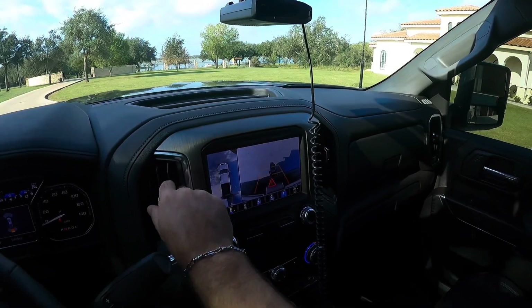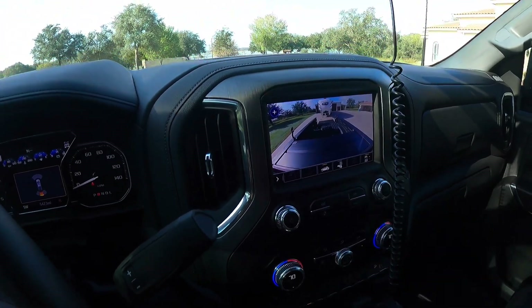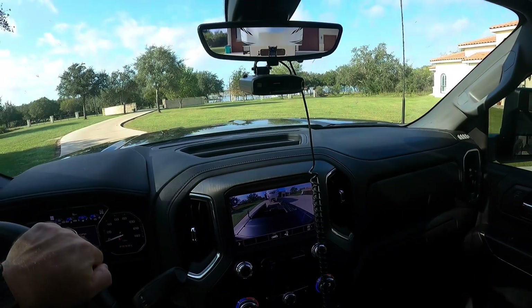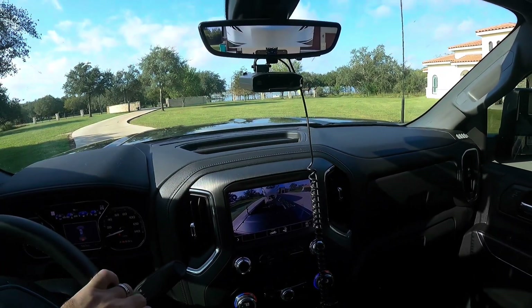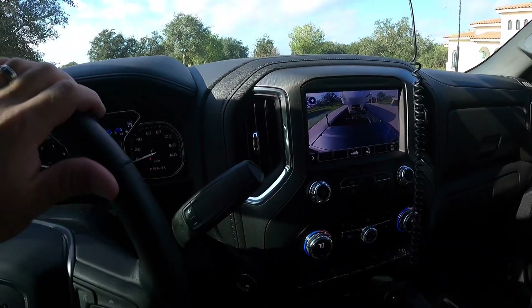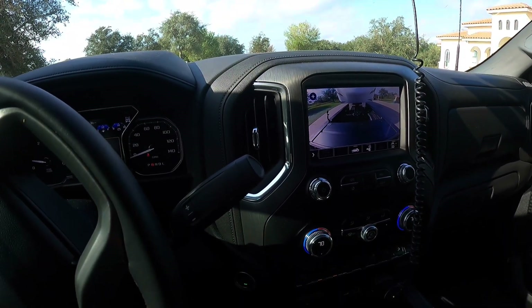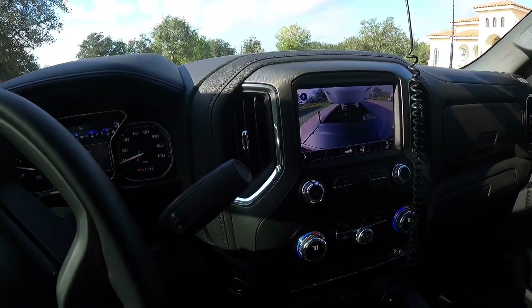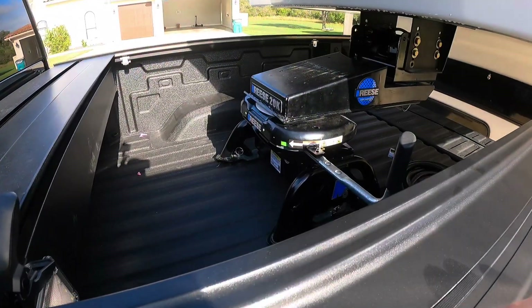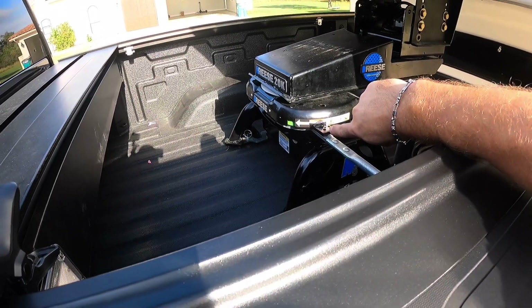We're backing in — selected the right camera on the display so we can see what's going on. Okay, we're latched up. I'll replay that video for you, but if you look right there you can see the green indicator — that means we're good to go.